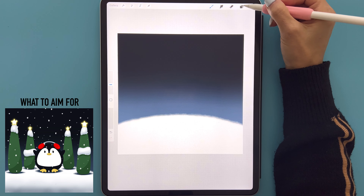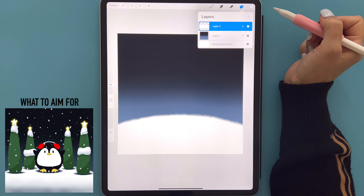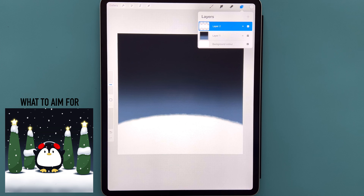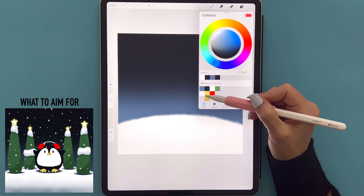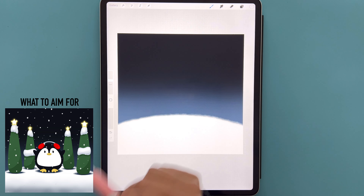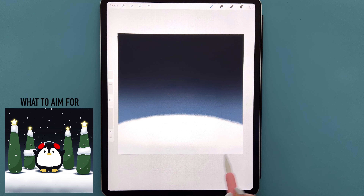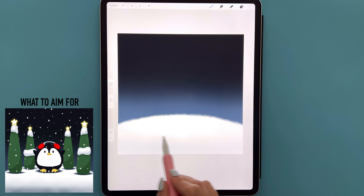We're then going to go back to our layers, tap on layer two, and alpha lock the layer — now whatever we draw will only show up on layer two. We're going to go to our colors and select the first color in the second row. With the same brush at full opacity, I'm going to bring the size up to around 35 percent and gently add in some shadow at the bottom, then blend that out with very soft pressure towards the middle.